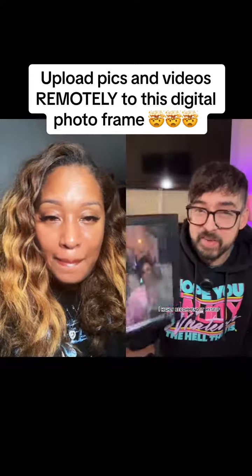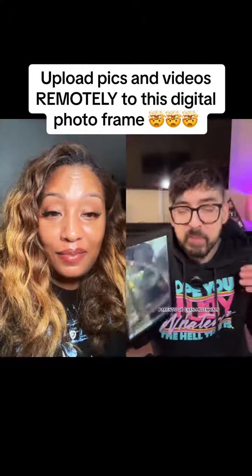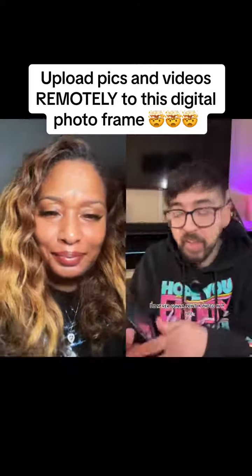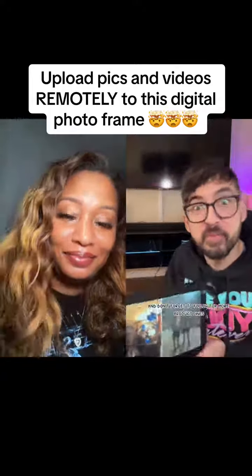Check this out — I highly recommend it. It's a great Christmas present for grandparents, parents, or even millennials, because I'm never going to print a photo in my life. There's a link in the TikTok shop down below, and don't forget to follow for more product reviews.